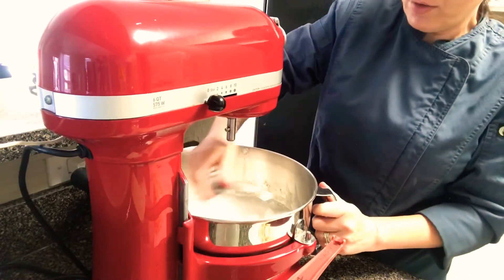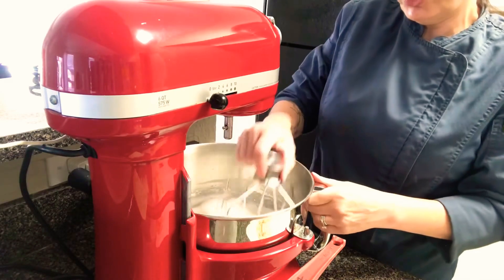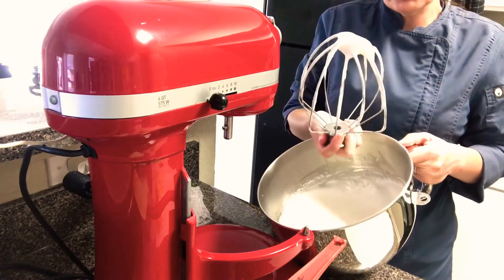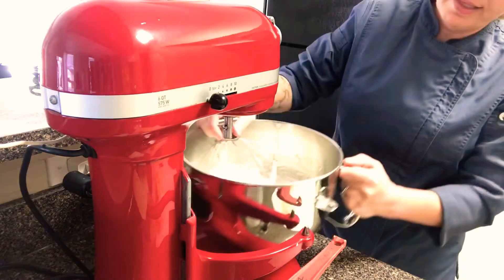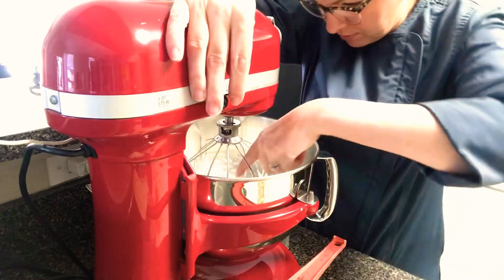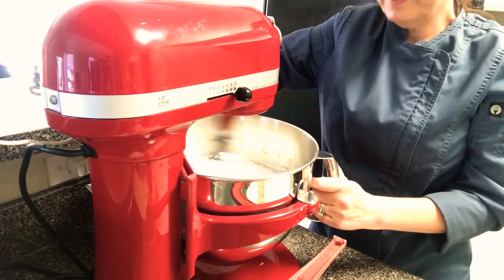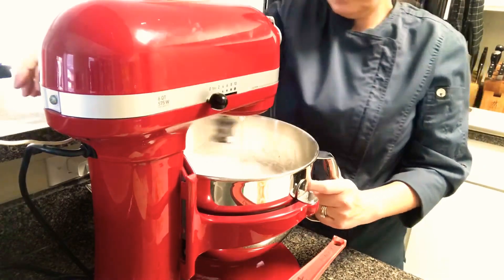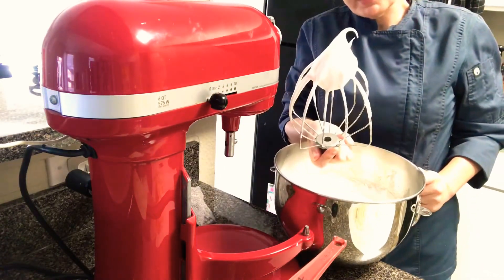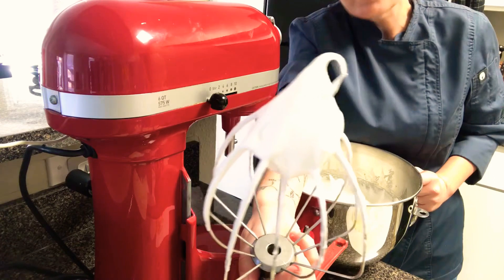Whenever I'm checking the consistency of my egg whites I always stop the mixer and use the whip so I can get an accurate check — I'm never just judging by what I see in the bowl. I give them a little stir and turn it upside down. Right now we're at soft peaks, but I have good volume so it shouldn't take too long. Now I'm seeing well-developed tracks from the whip — that little peak gives a nice gentle curl over. That's exactly where I want it.